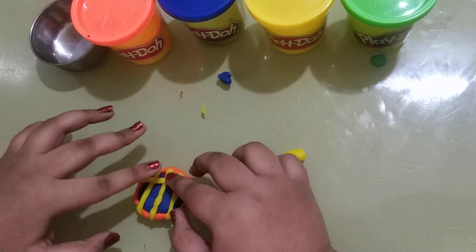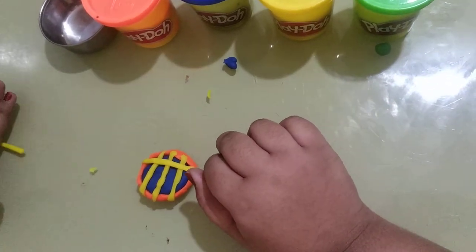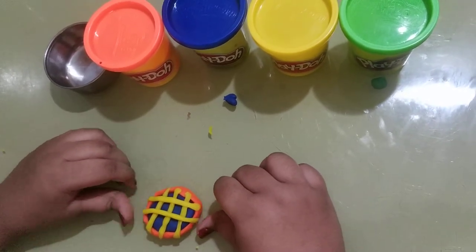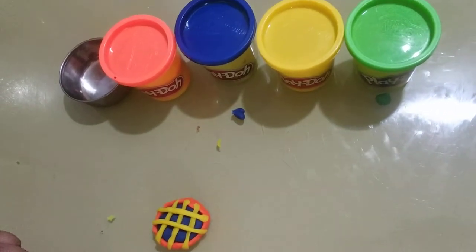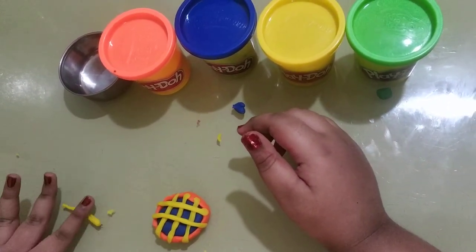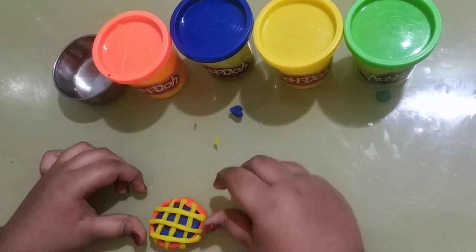Then I'm going to just put this one — roll it and put it on top. There we go. Then the third and last one. Done.